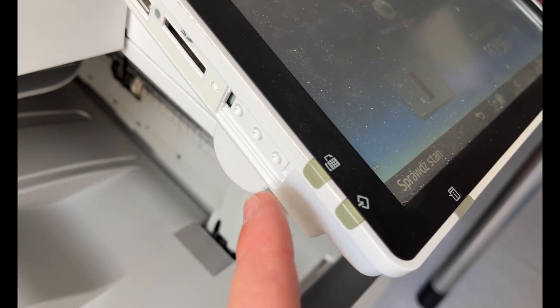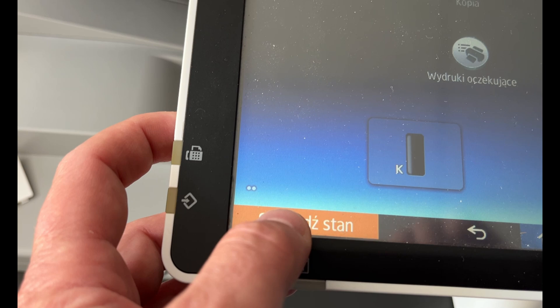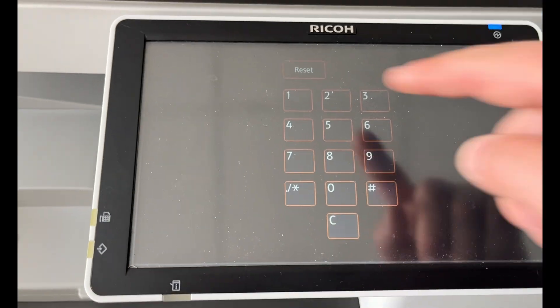So once you've completed the servicing, navigate here and clear the counters.